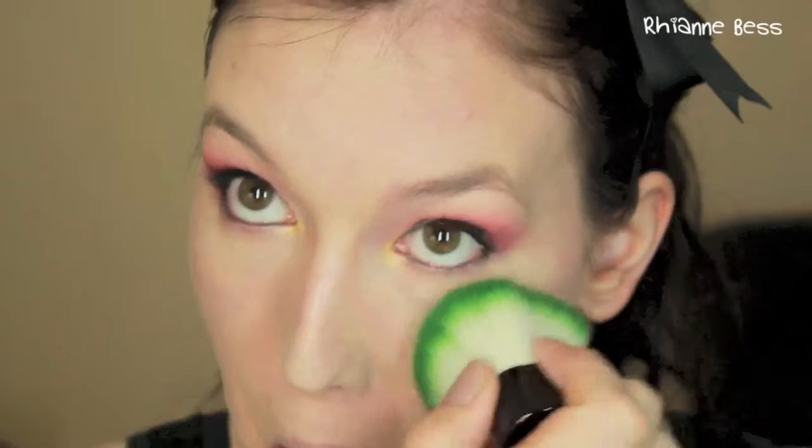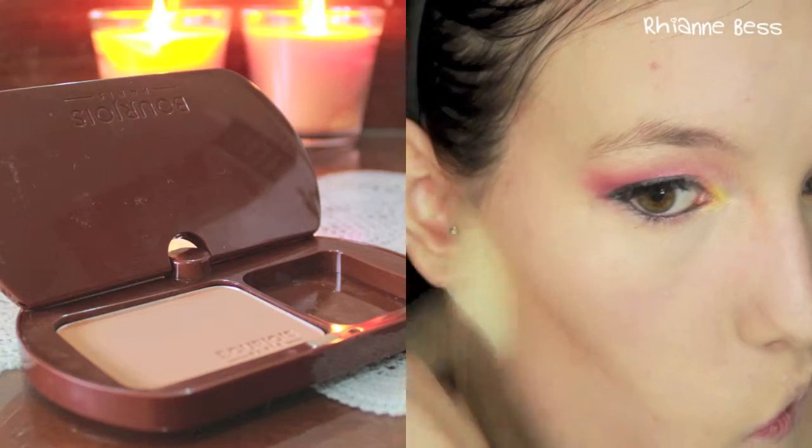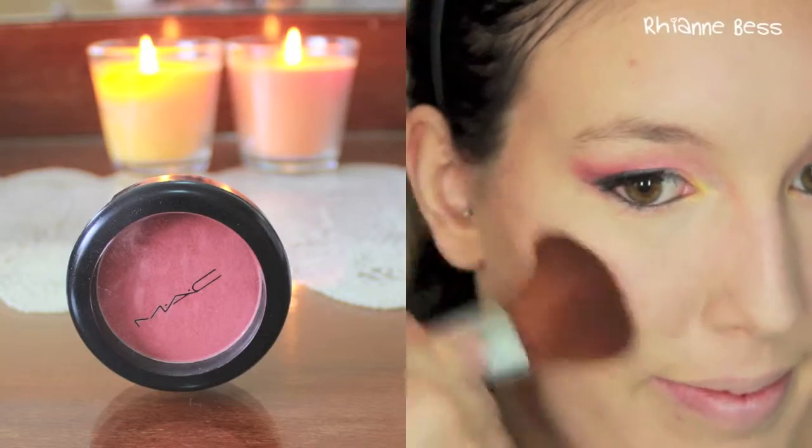Now I'm using my Rimmel Stay Matte powder all over my face with my kabuki brush. Then I'm taking my Bourjois Soleil bronzer in the shade Fair to Medium and applying this as a contour up to my temples and around my forehead, making sure to blend it in really well so there are no harsh lines. I do the same on the other side using an angled brush. I really like this bronzer when I'm pale because it's a really good light bronzer.